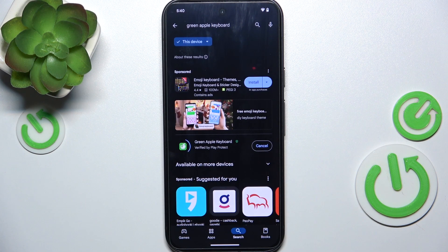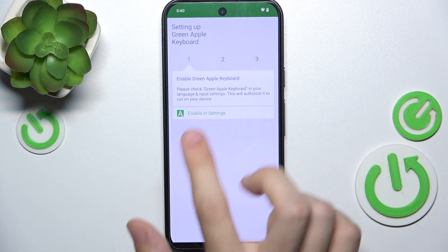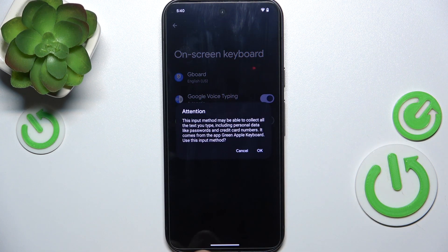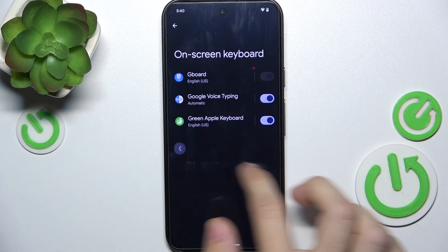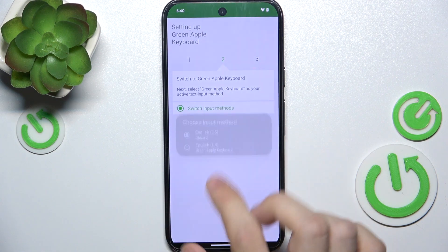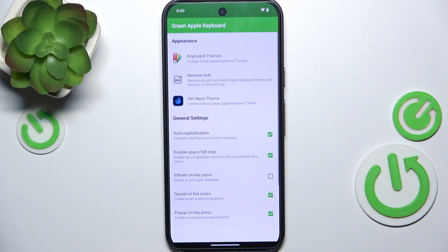Click on Install and after a short while click on Open. Then enable in Settings — enable Green Apple Keyboard — OK, OK. Then go back, switch input methods, switch it to Green Apple Keyboard and click on Finished.